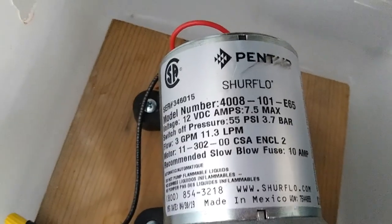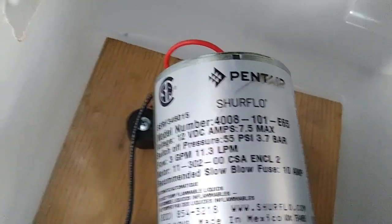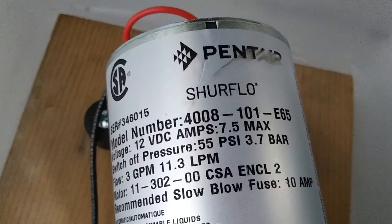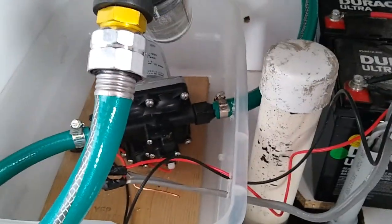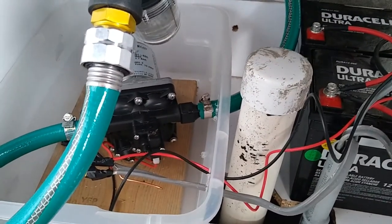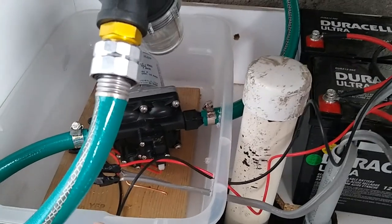In the three or four RVs we've had in the past those pumps were super noisy, but this pump is amazingly quiet. The model number is 4008-101-E65 and this SureFlow pump was about 65 bucks. This has made my wife so happy — she was so happy watering last night because there's so much water flow and she can water the whole greenhouse in about five or ten minutes instead of thirty minutes.